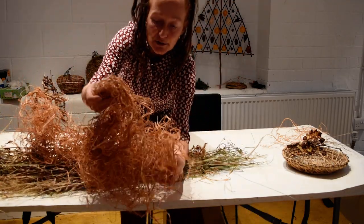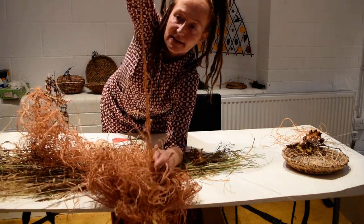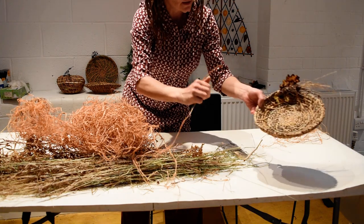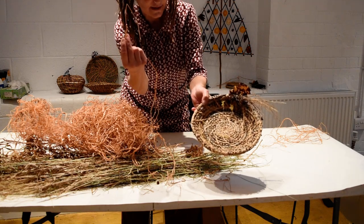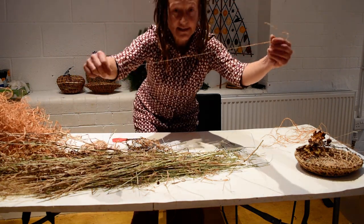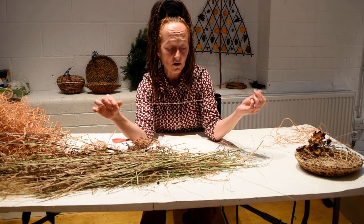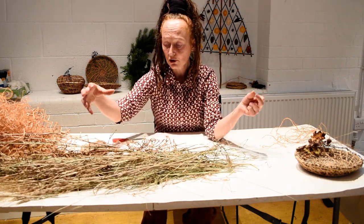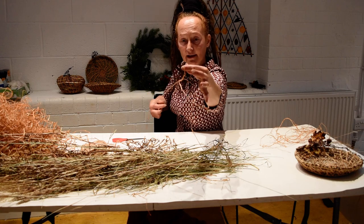When you use the raffia you'll notice it comes in all different shapes and sizes. You get some thicker bits, and these will be really good for the sewing of the basket - all of the lines here are the stitches that we're going to make with the thick raffia. You'll also find some really thin bits of raffia, and this is what we're going to use to do the binding. When making these baskets we start off by binding the grasses together into a rope, and once we've got a good length of rope we can start stitching using a large basketry needle.